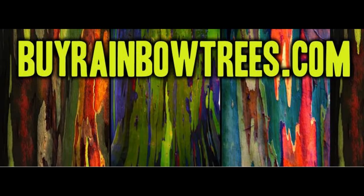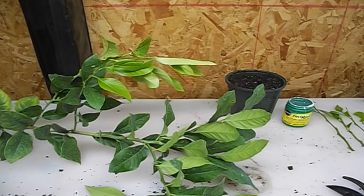Today's episode is brought to you by BuyRainbowTrees.com. Welcome everybody to today's video. I'm going to show you guys how to clone your lemon citrus plants, and it's really easy if you follow these steps.